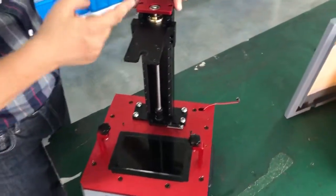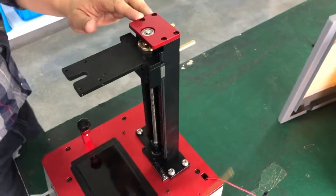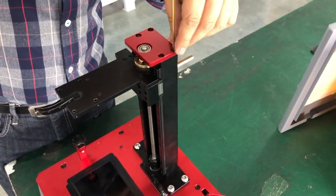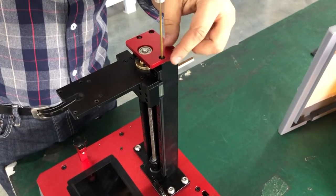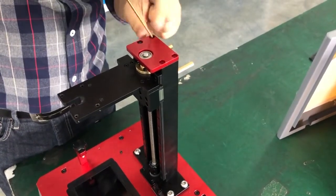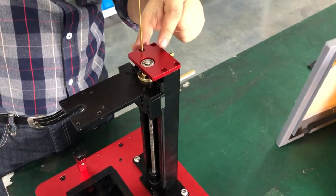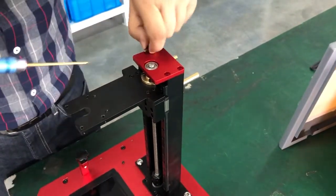Use the 2.5 millimeter hex wrench on the top — there are four locking screws. Remove all four: one, two, three, four.